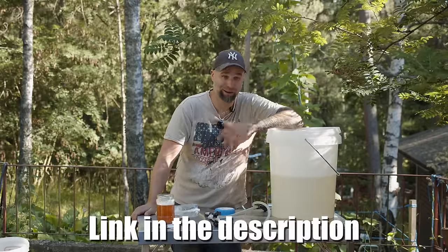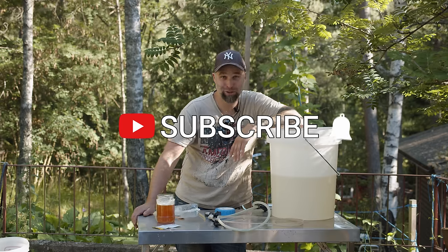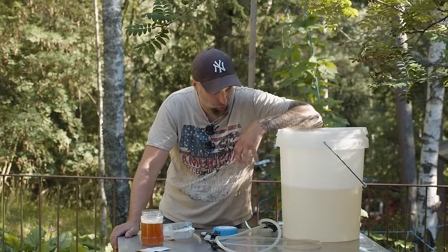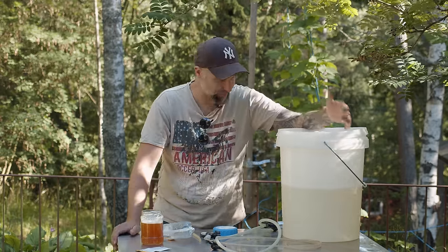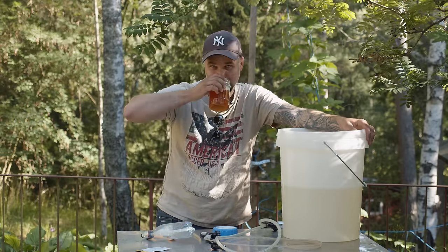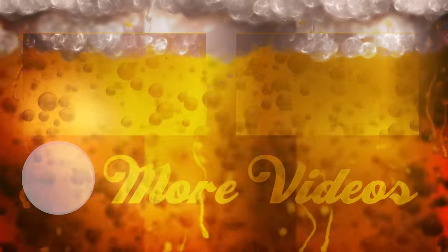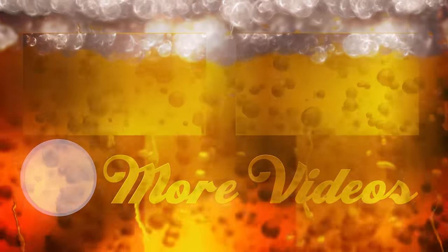If you found this helpful, consider buying me a beer, like the video, and if you aren't already, consider becoming a subscriber - hit that little bell so you get notifications when I put out a new video. Comment down below if you have any questions or if you'll try this. But yeah, like I said earlier, take it easy and be safe. Cheers and thanks for watching - Dr. Hans.